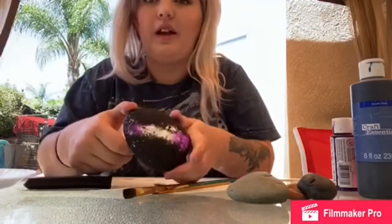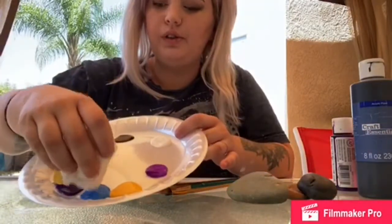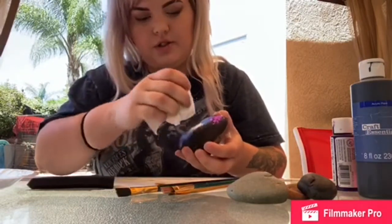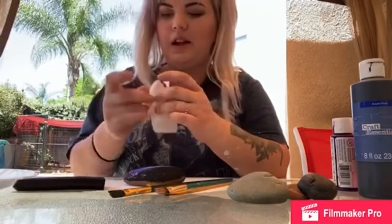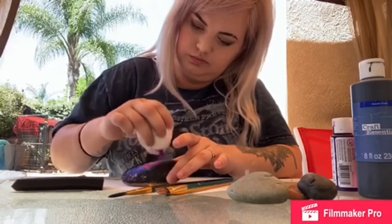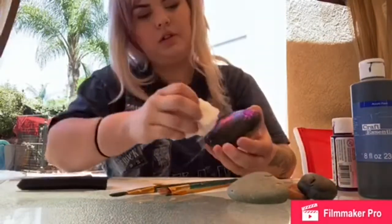There's my little purple on there. When moving on to a different color, I'm just gonna find a clean spot on my paper towel. I think I'm going to go with blue. Then I'm just kind of blending those two together. My next color is going to be pink, and then I'm just gonna kind of blend all of those colors together.